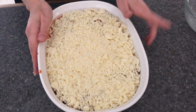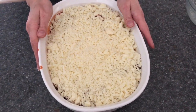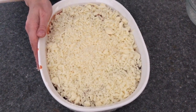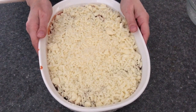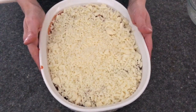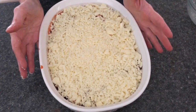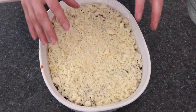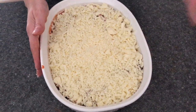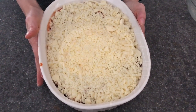So now this goes in the oven — preheated at 400 degrees for about 15 minutes. We cover it with aluminum foil for the first five minutes and then remove the aluminum foil so the cheese gets nice and crispy. I'll put this in the oven and show you what the end result looks like.